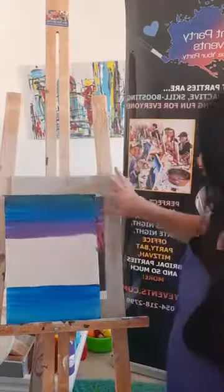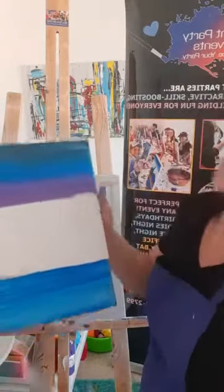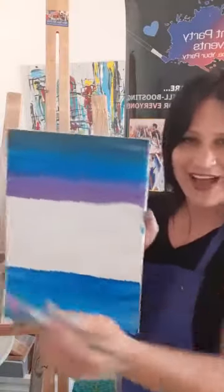I like that pink tone right there. You can always make it a bit darker if you want. Make sure your brush is wet so it flows back and forth.